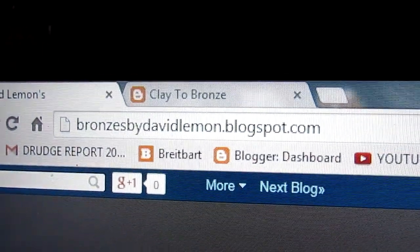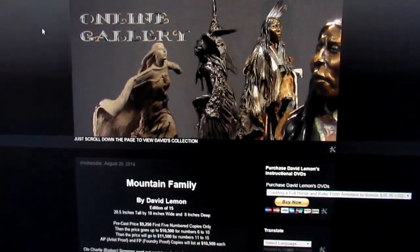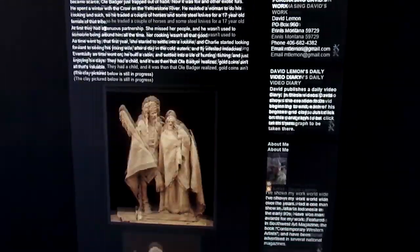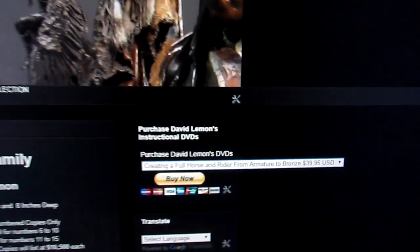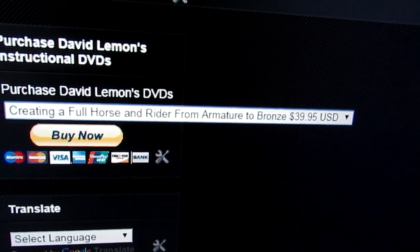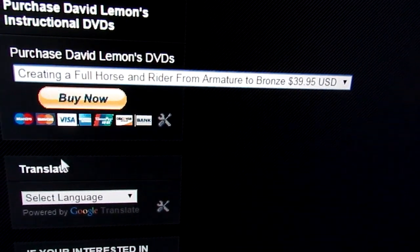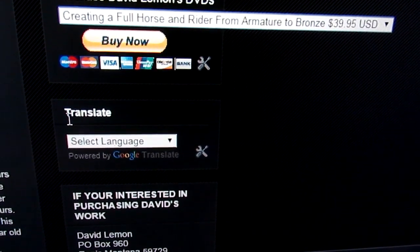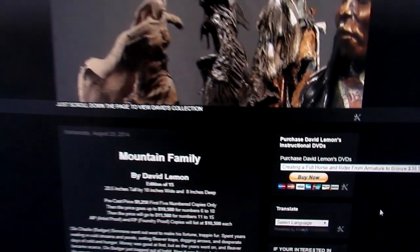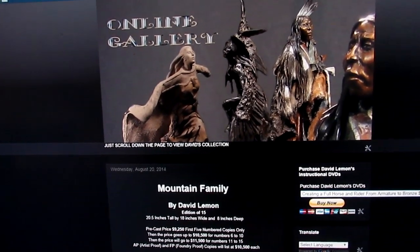This is the other blogspot that I have — 'Bronzes by David Lemon' — this is my online gallery that shows all my work. Here are just some of the new clays I've got on there. I have a story behind them as well as the price of each bronze. Again, the upper right-hand column is the purchase area, as well as the Translate Your Language area. Those are two websites you can go to to purchase my new DVD and any other.